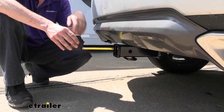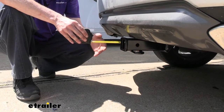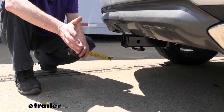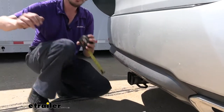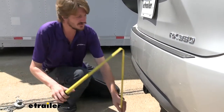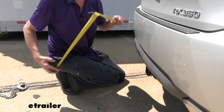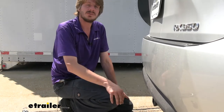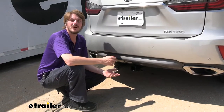I've got some measurements to help you in deciding on accessories. From the center of our hitch pin hole to the edge of our rear bumper, we're right at about 5 inches. This is important when determining if your accessories will contact the bumper when inserted and if they can be placed in the upright storage position without contacting the bumper. From the ground to the top inside edge of our receiver tube, we're measuring right at about 15 and 3/4 inches, which is important when determining if you need a drop, rise, or raised shank on any of your accessories.